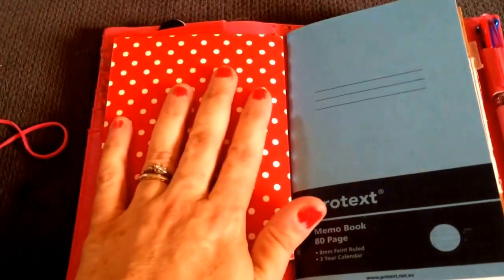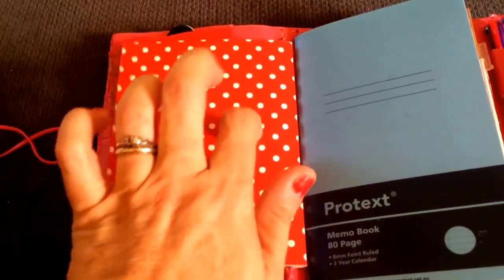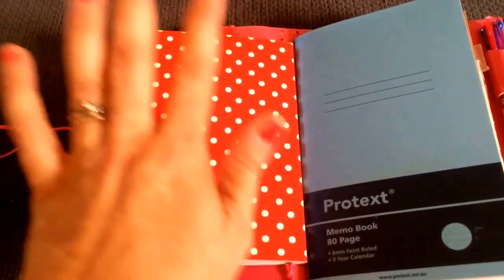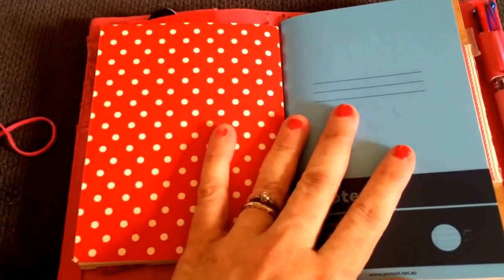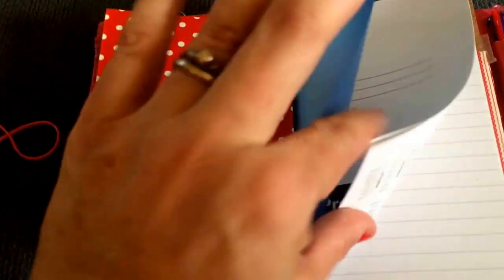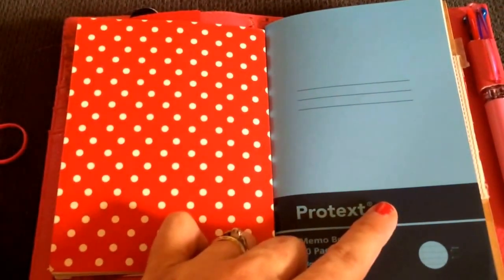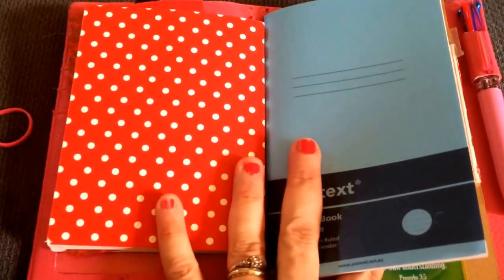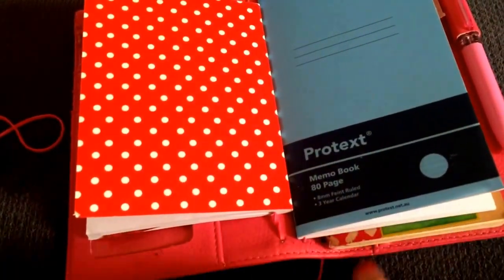I do use my Midori at home at the moment - it does my head in carrying it around, it just comes apart. I should have left the elastic alone. So it's my home one for now. This new notebook is just going to be my brain dump book, and I can get these really inexpensively at Office Works in the city. They fit pretty well, which is really good.